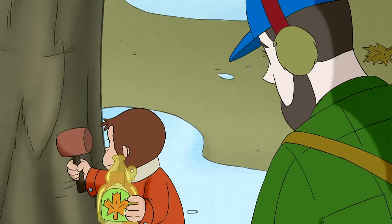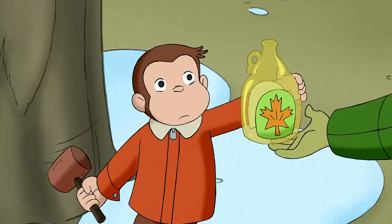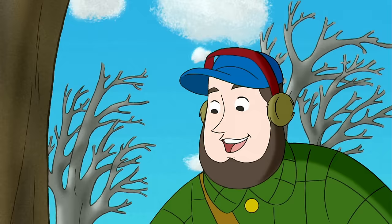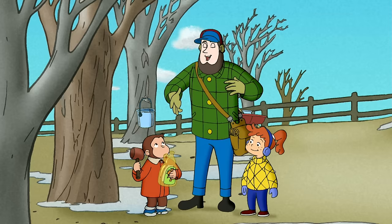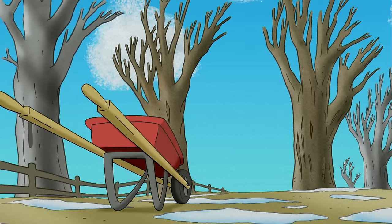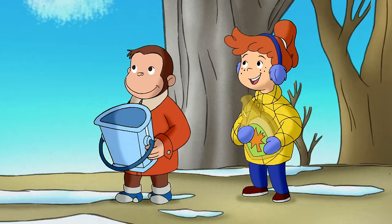George, what are you doing? Are you looking for syrup? Well, first you'll have to tap the tree. No, not tap like knocking. I mean a tap like a spigot. You know, I've got an extra bucket if you'd like to make your own syrup.